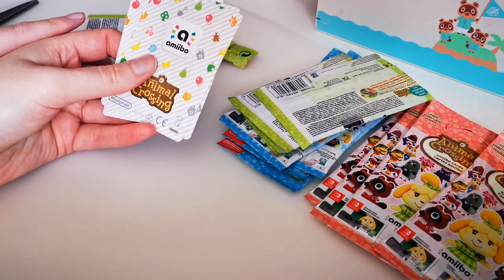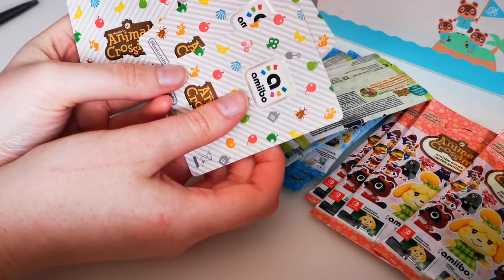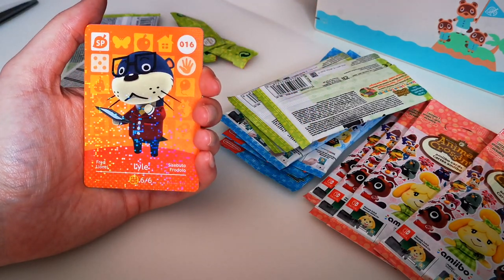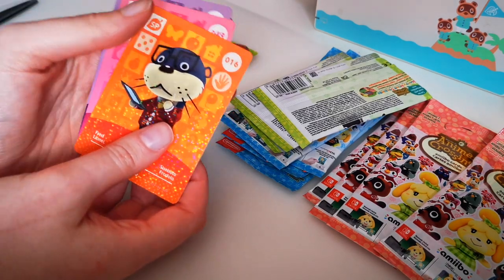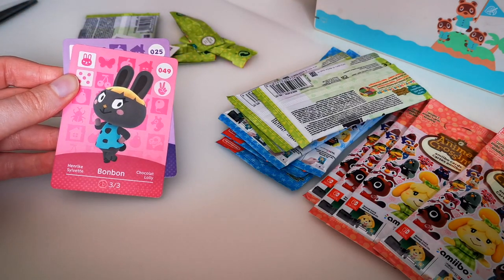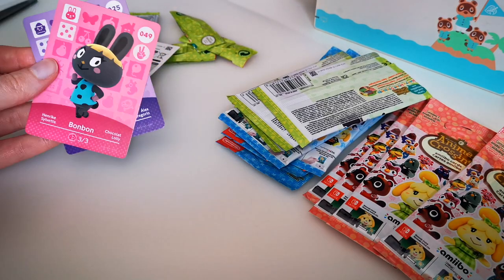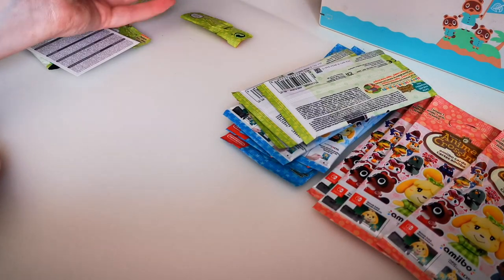Okay, so we have the slip — the cards are not actually looking that damaged, thankfully. Let's hope each pack is like that. Let's start with our shiny card first: our first card is Lyle. We got Bonbon — oh my gosh, that is a good card to have! And we got Owl. I'm happy with Bonbon — I'm not sure if I have her, but I'm happy with Bonbon as my first set.